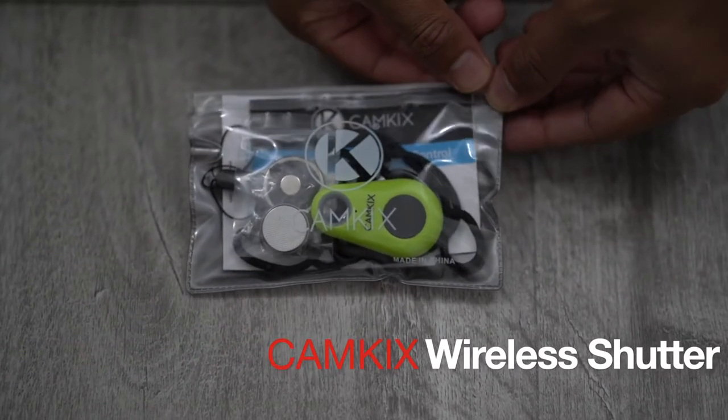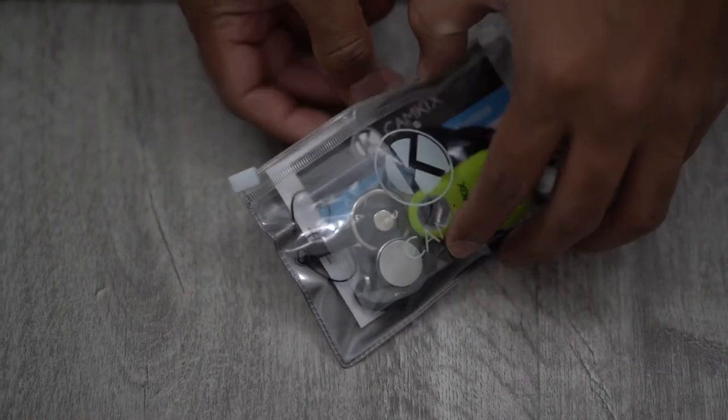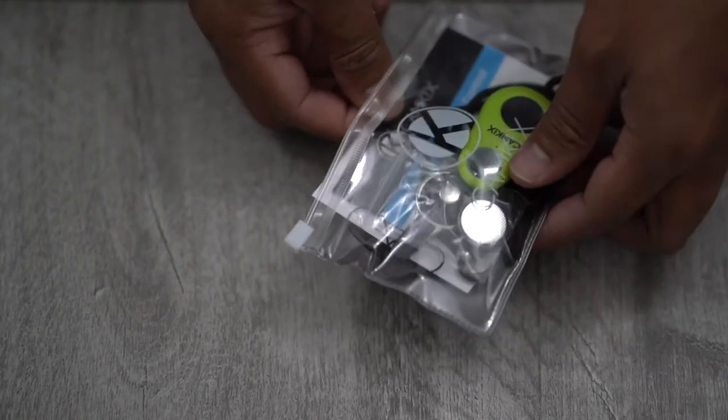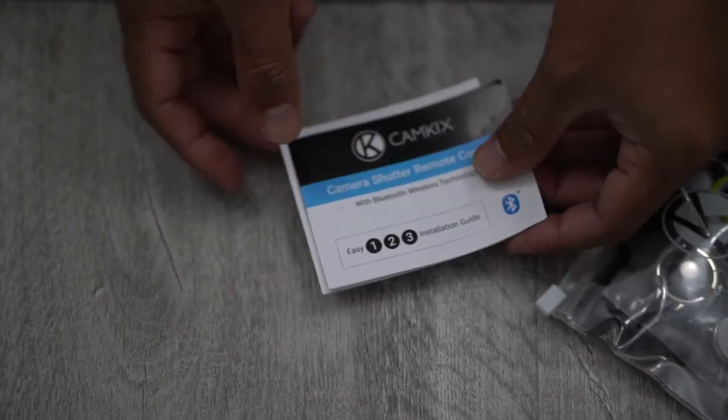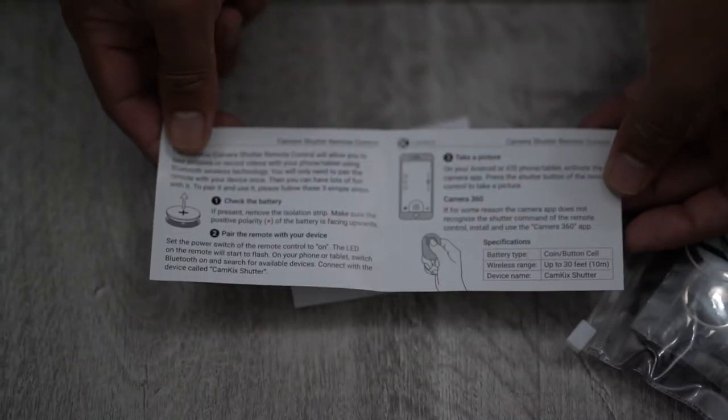Welcome to Reviewed in 10, where I review tech products and gadgets in 10 minutes or less. Today I'm going to be reviewing a Bluetooth smartphone shutter remote by a company called CamKicks.